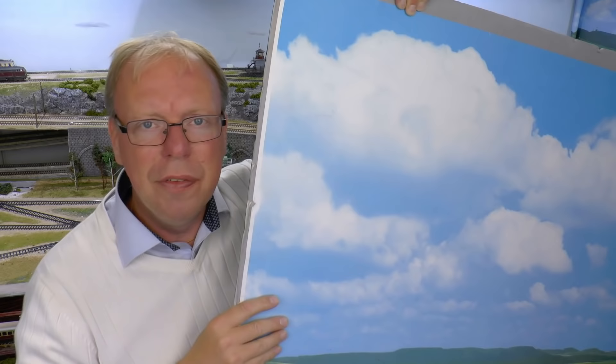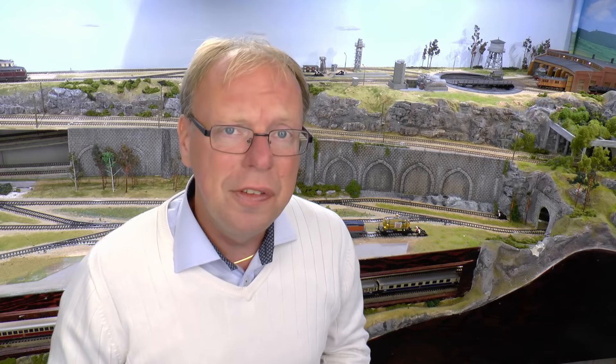My first five or six layouts didn't have any permanent backdrops. That was because they were on a rectangular-shaped table in the middle of the room, and it's not so convenient to have a backdrop. Instead I made a temporary one that I moved around when I took photos. It's glued onto a styrofoam board. It really enhances the look of photos and films, and when you don't need it you just remove it.